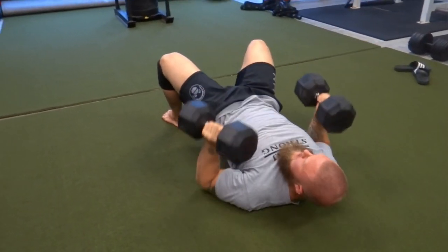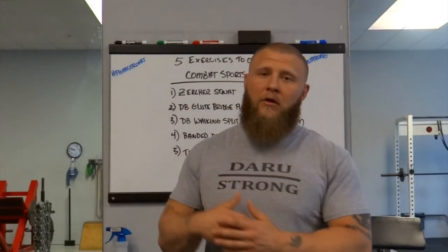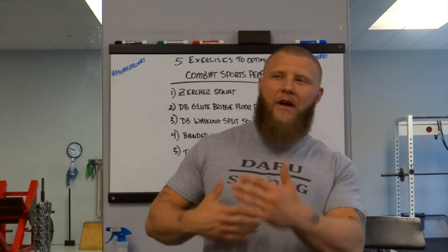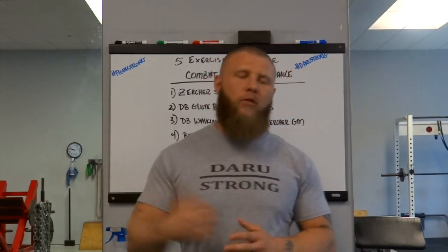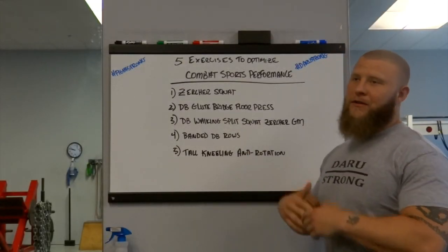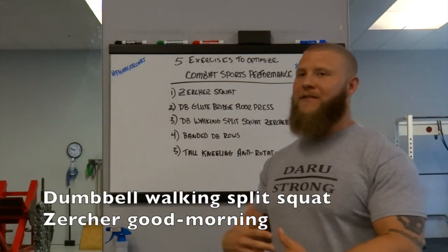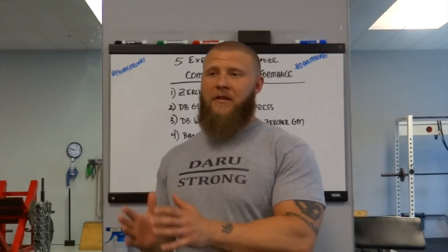It also has high transferability — if somebody's got you mounted, it gives you a good formation from a bridge and roll perspective. That's why I include it from a transferability standpoint.